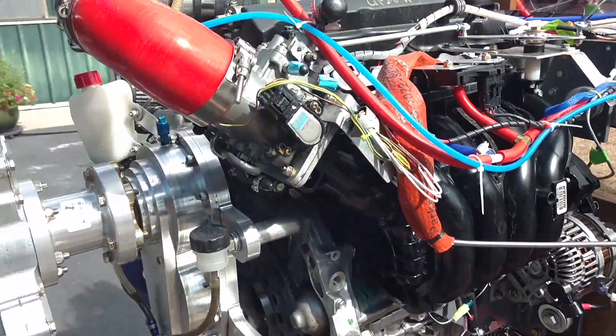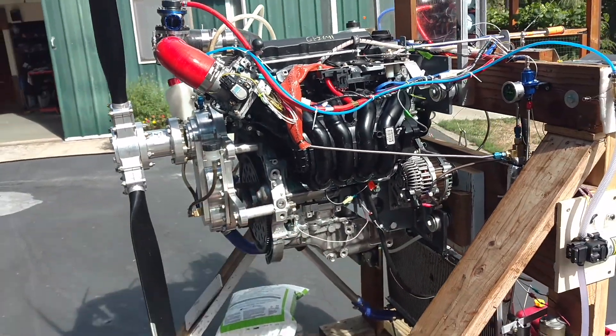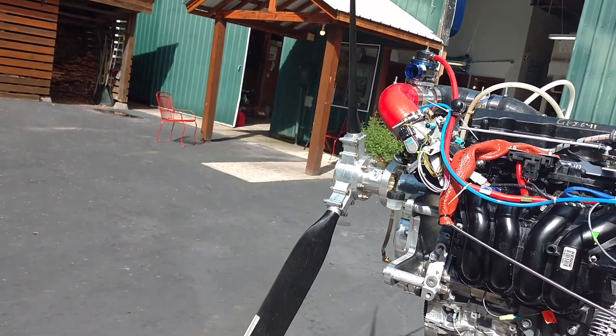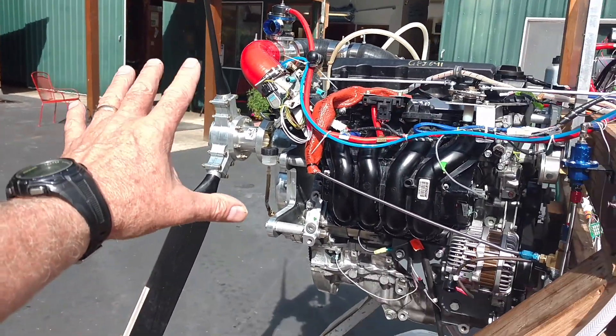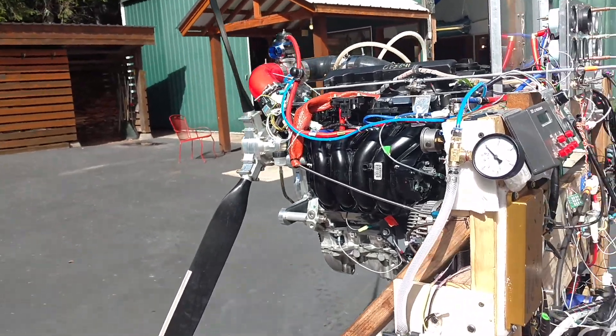I've got a gear reduction unit here made by Viking Aircraft Engines, which I really like — it's running really well. And this is a warp drive prop. It's a 68-inch three-bladed ground adjustable prop. Not really enough prop for this installation, but it worked great for ground testing. I really like it.